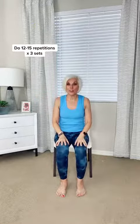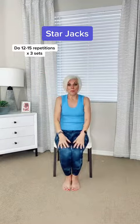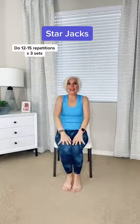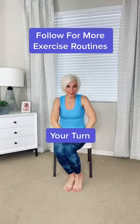The third one is called eagle — also known as eagle jack or star jack. Spread the legs and the arms, and stretch and reach. You're stretching the hips and the thighs, the arms, and the shoulders. Do 12 to 15 reps of each one. A great way to start your day if you haven't exercised in a while.